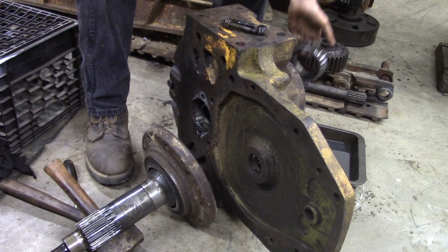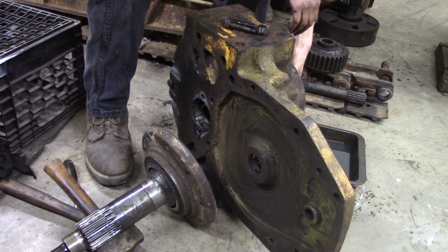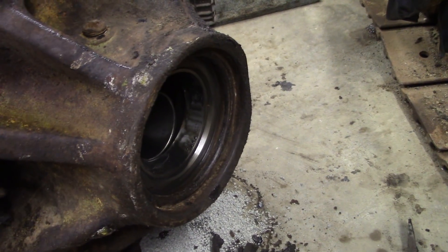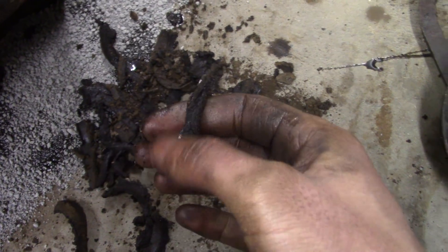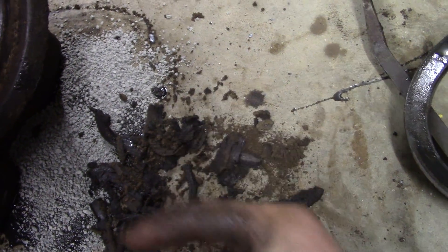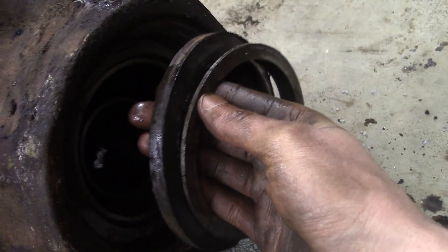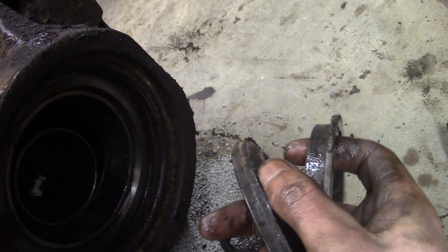And then on the far side there's another bearing, and of course there are also seals here which I'm going to punch out and replace. Looking over on the hub side of the final drive, I was peeling out what I thought was a destroyed oil seal, but this is actually just grease and grime — it actually has quite a fair amount of structural integrity to it. Anyway, this is part of the actual seal.